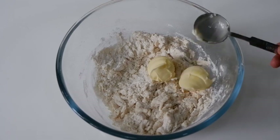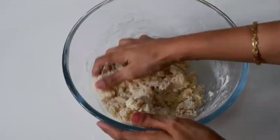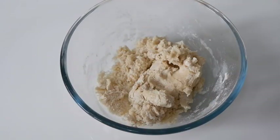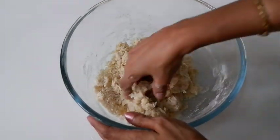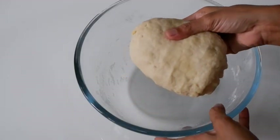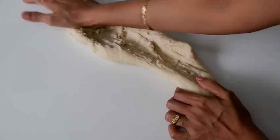Mix it in 2 tablespoons of room temperature water for 1 minute. Mix it in 3 bursts with 2 tablespoons of water.